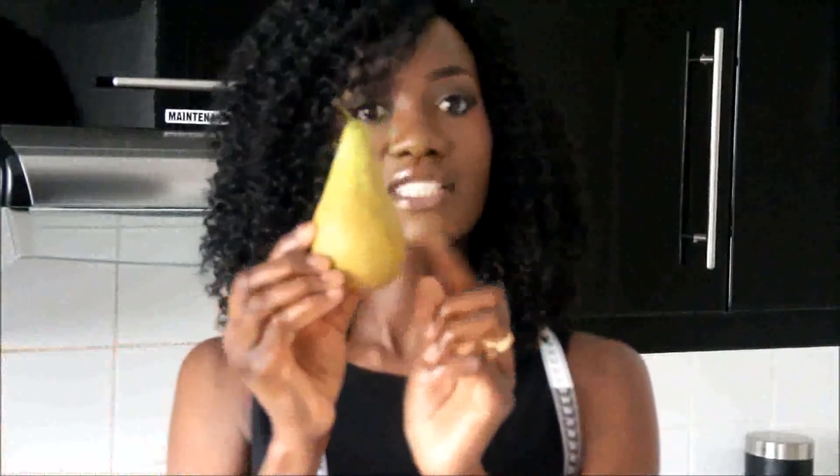So onto the pear-shaped people. The pear looks like this: slimmer on the top. If you measure the distance from your shoulder to the other shoulder, you will be slimmer on the top and your hip measurement will be wider, just like the pear. Usually, pear people would have a flatter tummy and slimmer waist, so you need to focus on wearing things that would help you structure your shoulder to make it proportional to your hip.